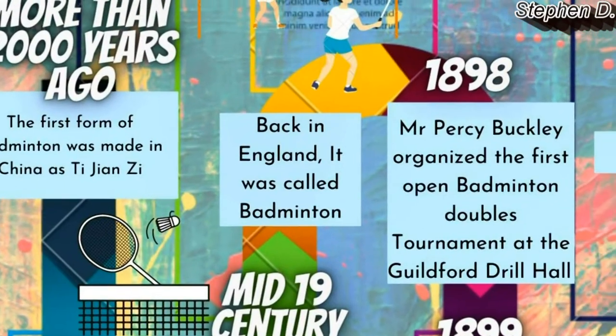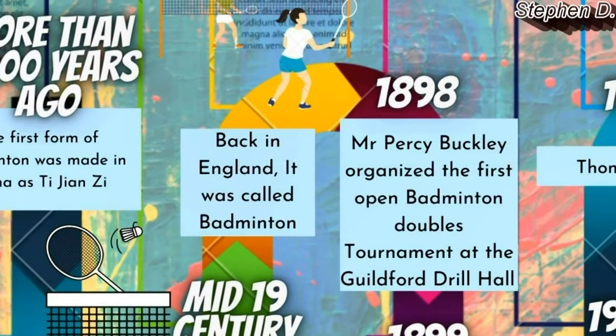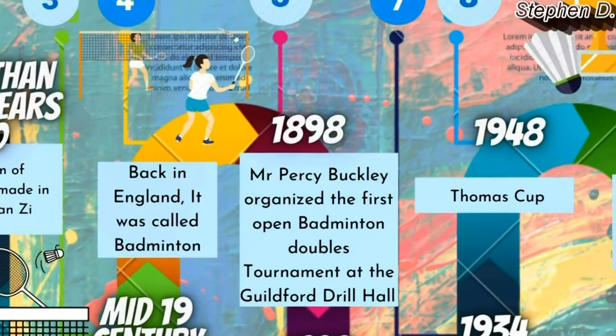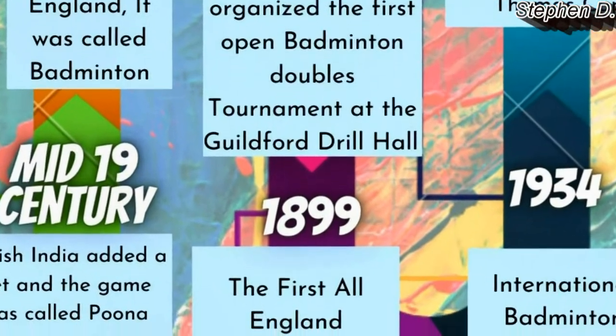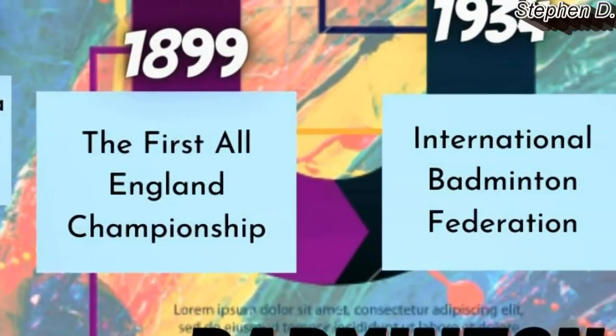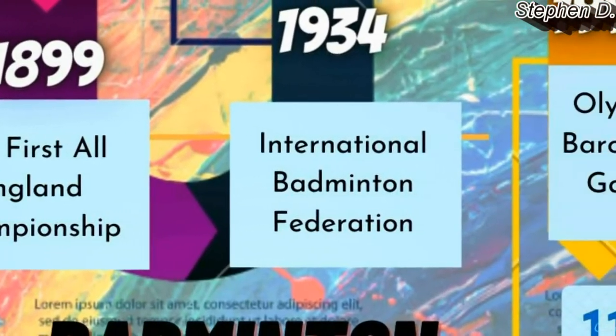In 1898, Mr. Percy Buckley organized the first open badminton doubles tournament at the Guilford Drill Hall. In 1899, the first All-England Championship was done. In 1934, the International Badminton Federation was founded.